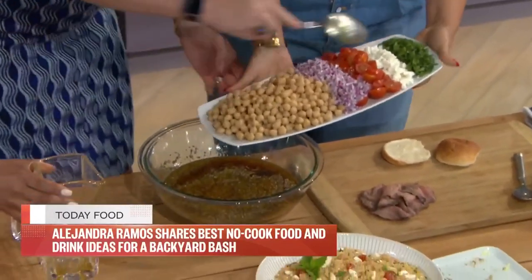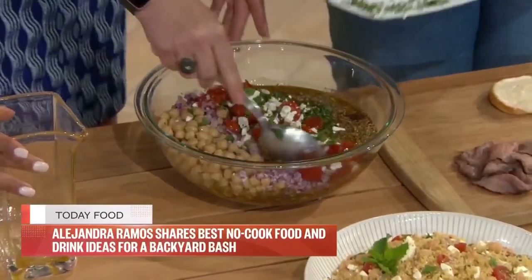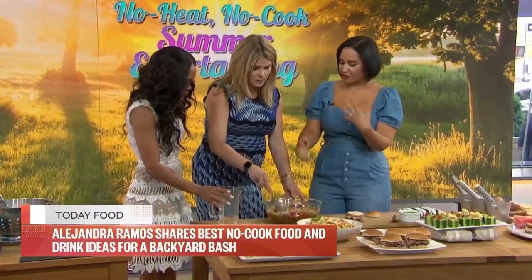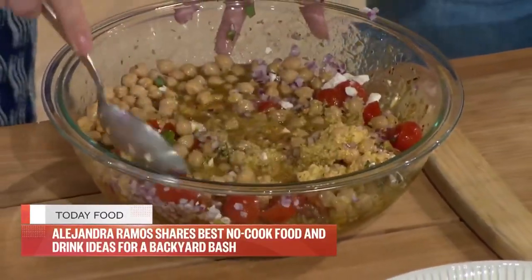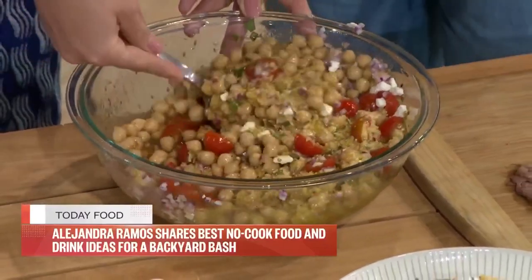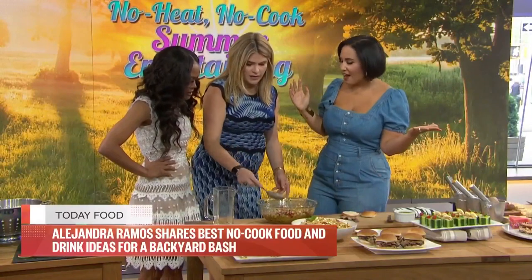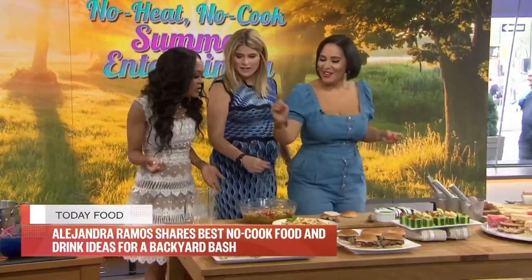We've got onions, tomatoes, cilantro, and some feta cheese — so it's kind of like a Greek salad flavor profile. You can see how it's starting to absorb the dressing. Pop this in the fridge for about an hour to absorb, or you can even make it the day before. This is what it looks like — gorgeous! It's ready to go.